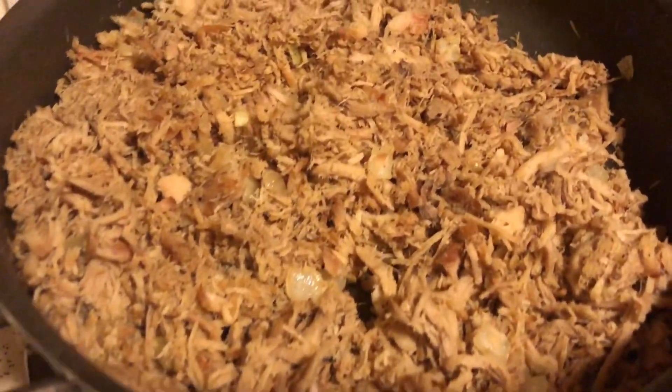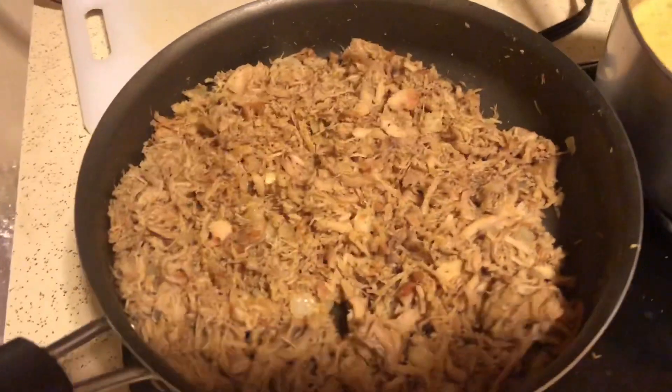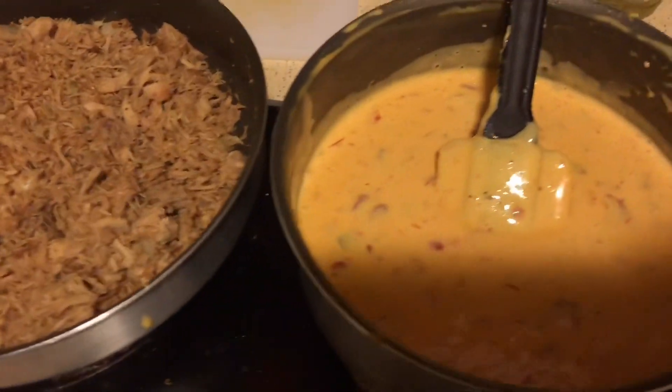Now I'm going to set up the plates and get this on top of my favorite dish — my favorite food of all time. This is my favorite guys, so let's get it set up for you guys.